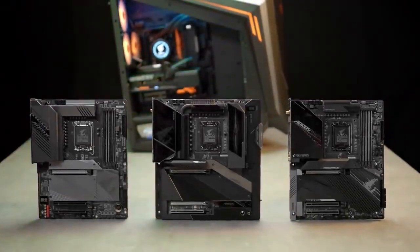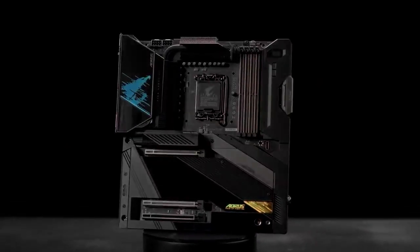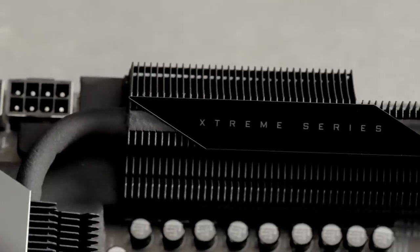Hi everyone! We'll be looking at our brand new Z690 motherboard, the new king of gaming. These boards are designed to push your 12th gen processors to the limit and bring out the best possible gaming performance.